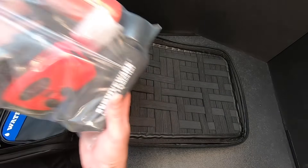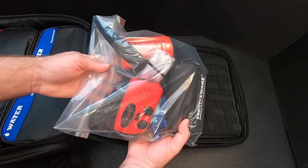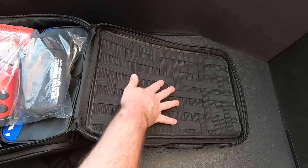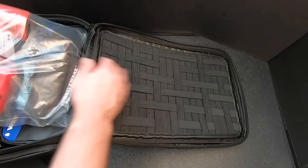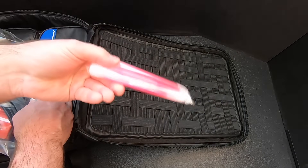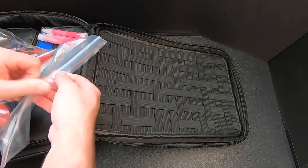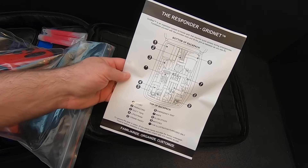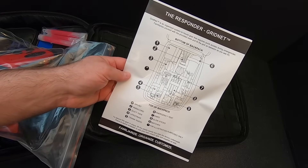The next thing I want to do is take all of that stuff they supplied and attach it to the gridnet on the inside of the main compartment. We'll do that now. I'll also put the extra glow sticks there. They do have a diagram to help you know where to put stuff, but it doesn't really matter — you can put it wherever you want.